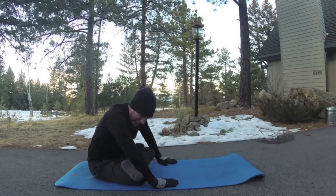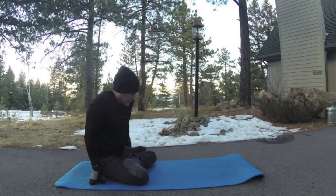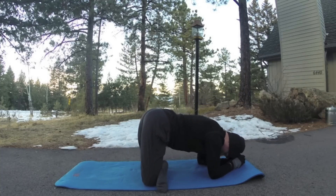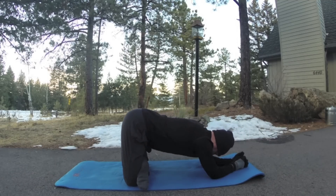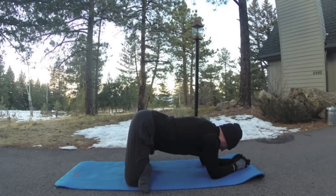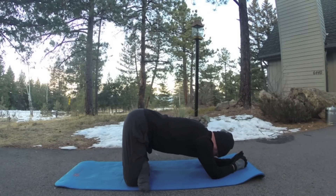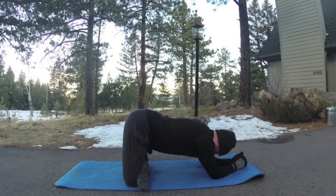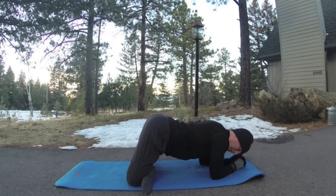One more breath. Keep the legs like this — bring the forearms down and walk the knees back. Sway back and forth. We get a little engagement in the upper body here — the shoulders, the arms, the core. Whenever we can, we add more of our body into the movement. Three more breaths. Keep sinking those hips down a little more.